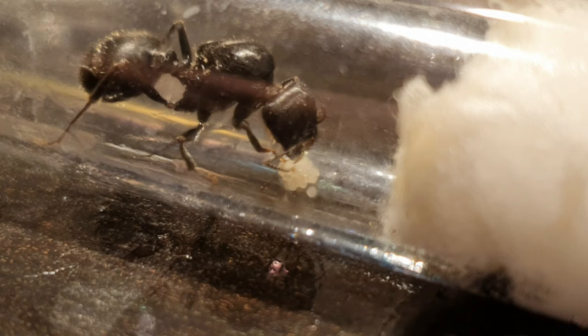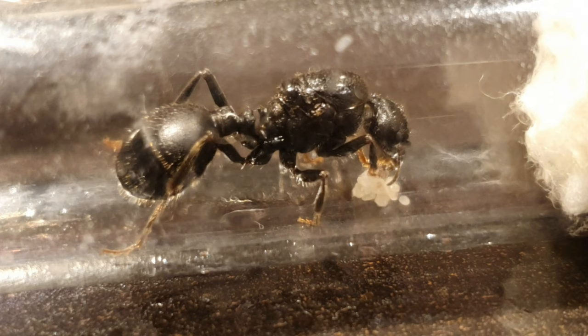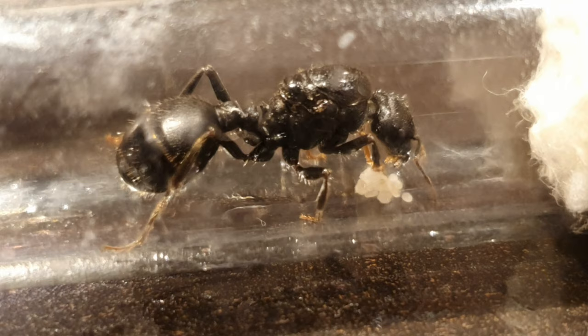Ladies and gentlemen, please keep your hands and legs inside the ride at all times and we're going to get this started. The most important part in raising an ant queen is understanding the time it takes. From founding queens to first workers, it can take between 2 to 3 months for most species.